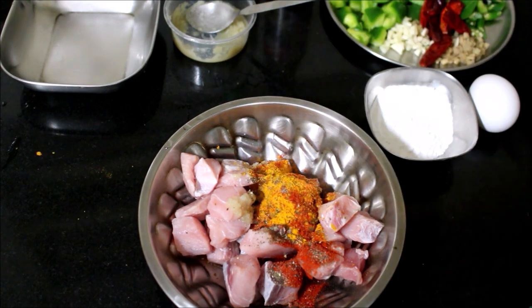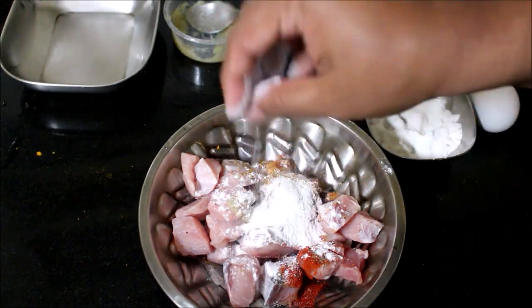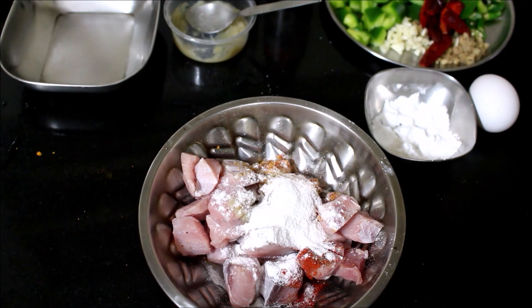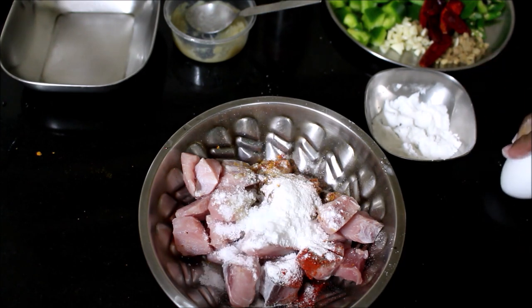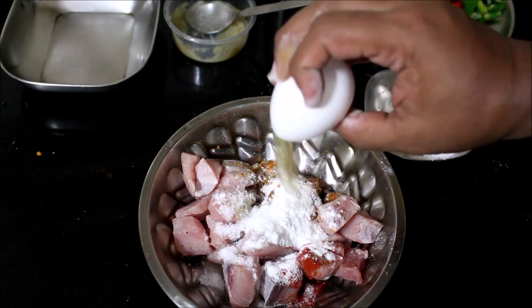Now I'm marinating the fish with a teaspoon of ginger garlic paste, chili powder, turmeric powder, pepper powder, and rice flour. I'm going to add only the egg white. I'm going to add very little salt — don't add excess salt because the sauces already contain a lot of salt. Mix and marinate the fish.